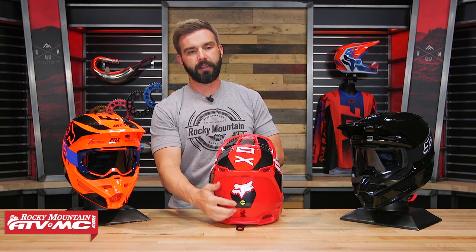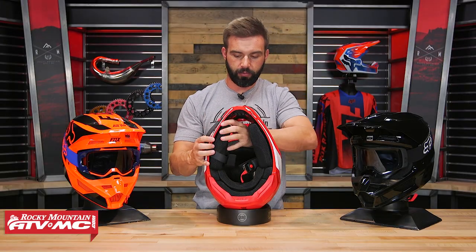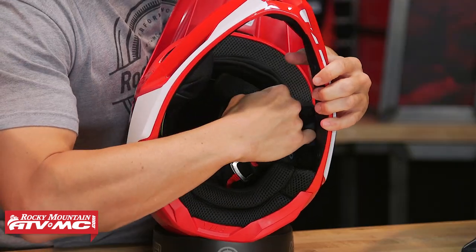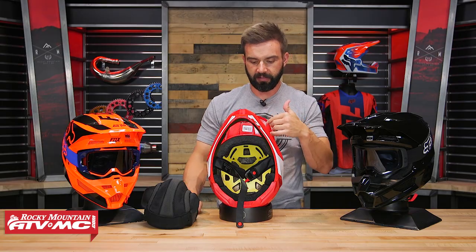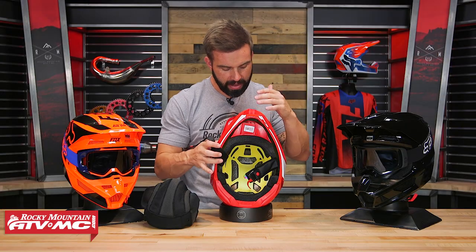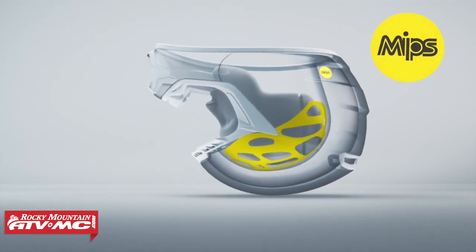That is the outside of the helmet. You can see down here at the bottom you're DOT and ECE certified. The liner on this helmet is a very comfortable liner — it's removable and washable. With the comfort liner out, you've got your EPS liner in there. And now, like I said earlier, you have the MIPS liner system. The way this works is it goes between the comfort liner and the EPS, and it creates a slip zone inside the helmet.